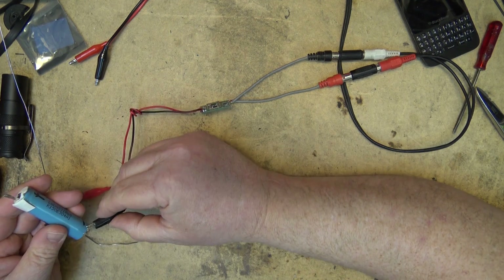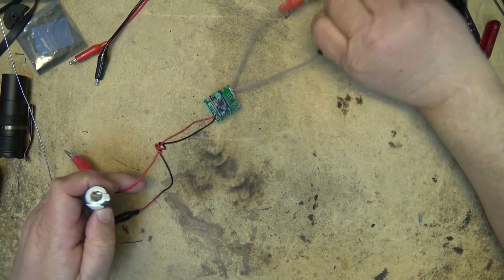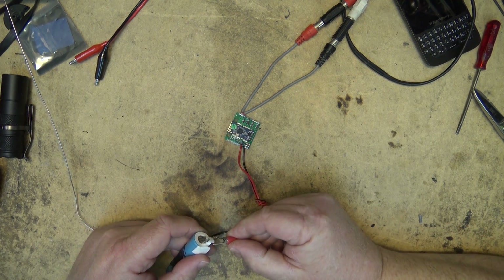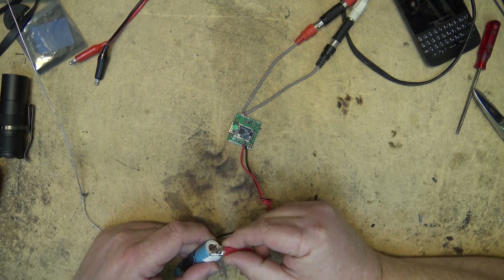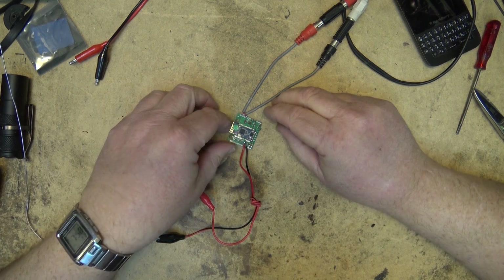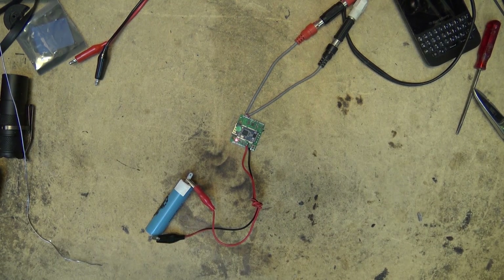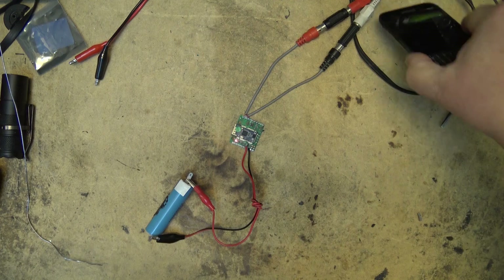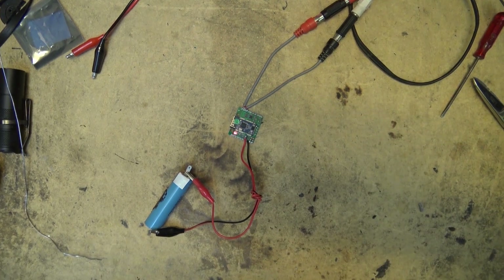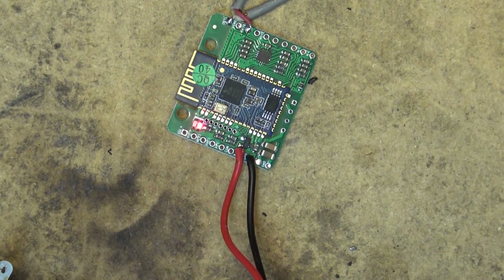We'll be sure we connect the correct polarity — this should light up when it's got power. Let's power it up now. There we go — now we've got red lights flashing. It's entered into pairing mode. So use the battery, not the VCC, and it's gone into pairing mode.